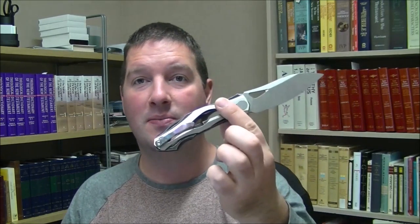Hey YouTube, how's it going? Kevin Clear here with a knife video for you. This is going to be a first impressions video on this very awesome Custom Knife Factory DCP-T3.